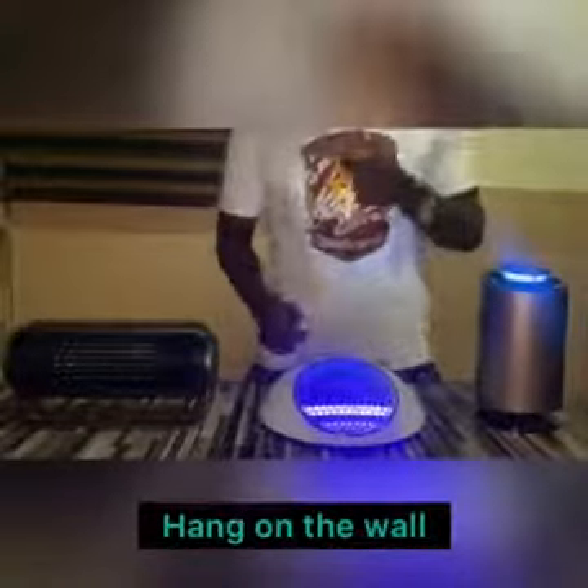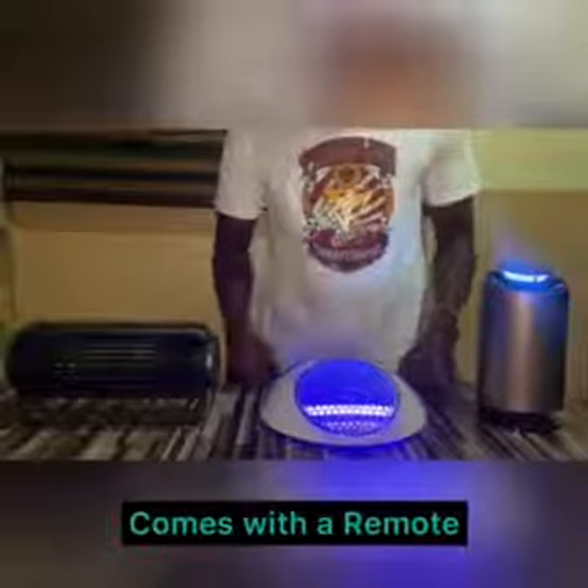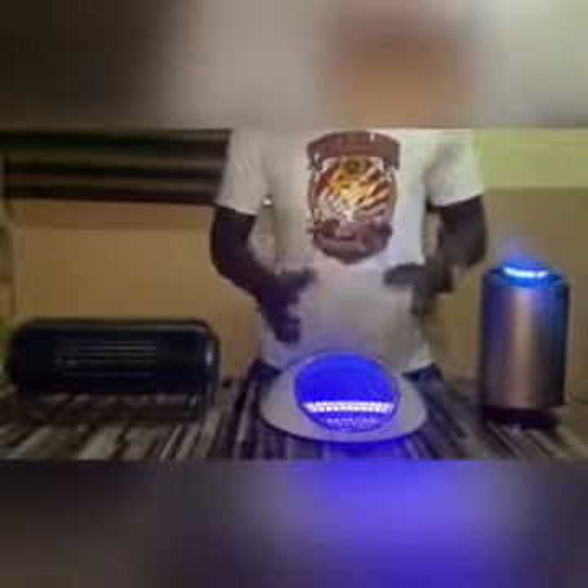It also comes with a remote control. Places where you can make use of this include your home, a hotel, a coffee store, or a shop — wherever you need it. This works very, very well.